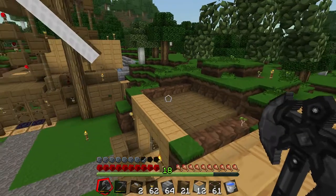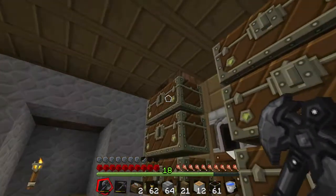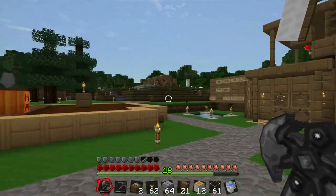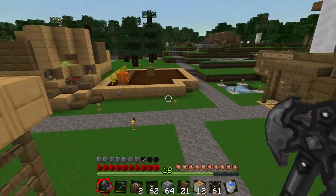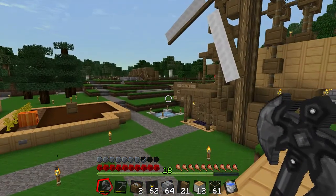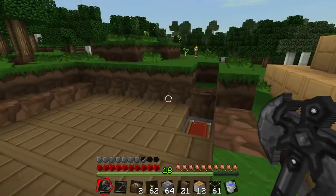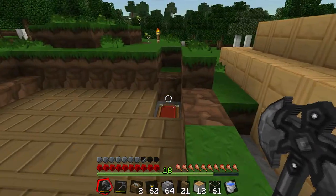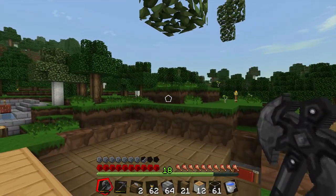I've decided to go with building the chicken coop above the storage room instead of above the cooker, primarily because I want the chicken feathers to be deposited directly into this chest here. Cooking chickens is not very important to me at the moment — the only use would be to feed the dogs, and since I have enough beef over there, I'd much rather be moving feathers than chicken meat. So this is going to be the spot, and I'll start building from the bottom upwards since the collection spot for the feathers is the lowest part of the entire system.